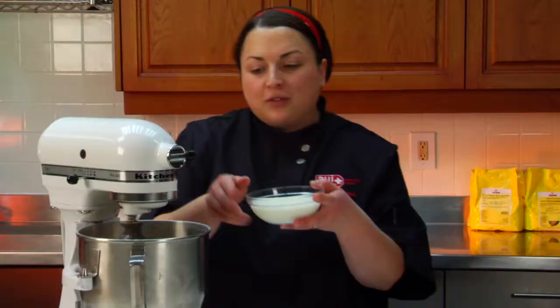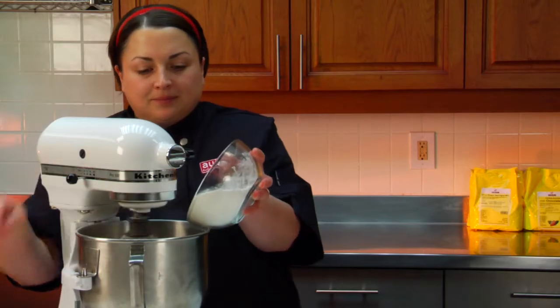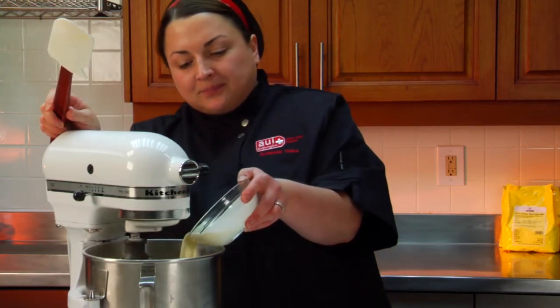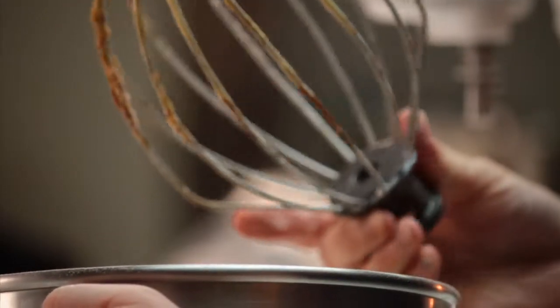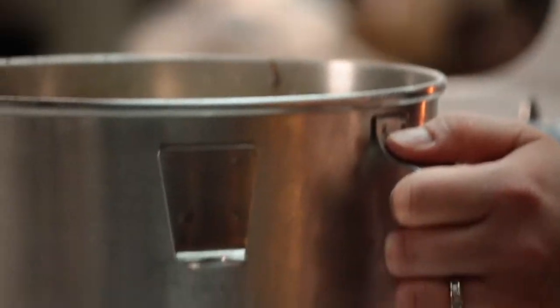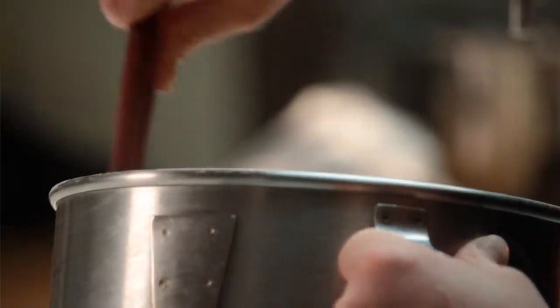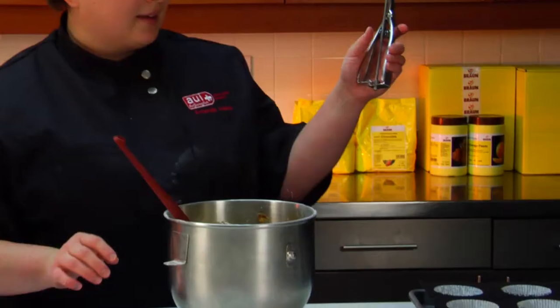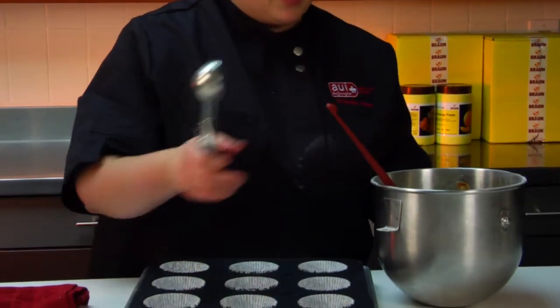And half of your wet ingredients. Then the rest of your dry. Finish off with the rest of the wet. This is my batter — I'm just going to fold in the rest that's on the bottom. And then with an ice cream scoop, go ahead and scoop in the batter.